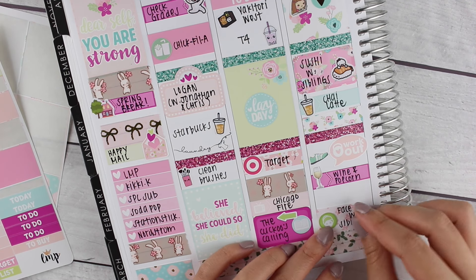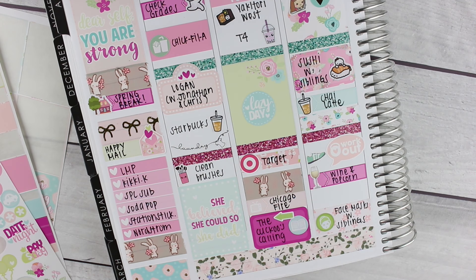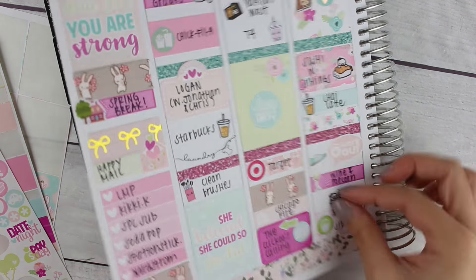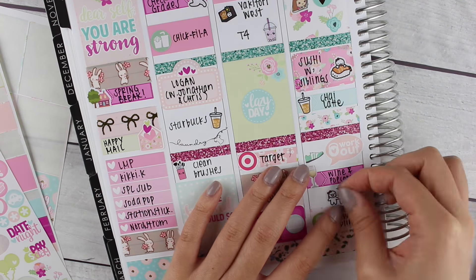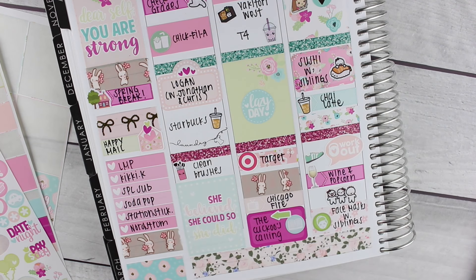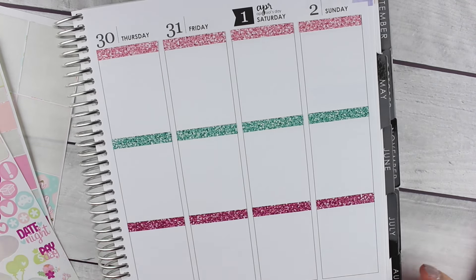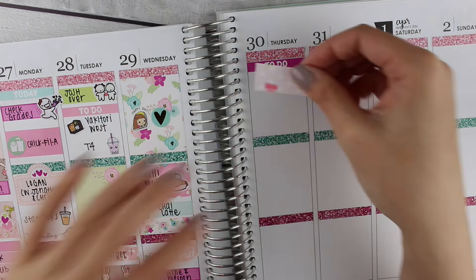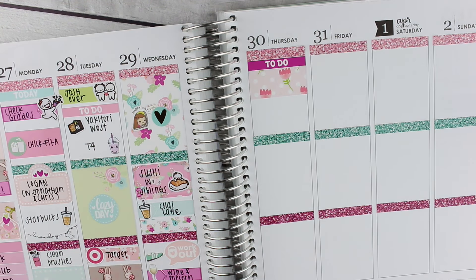My sister and I had some wine and popcorn in the evening — the wine sticker is from Little Paper Prince — and then we did face masks. I don't have a sibling sticker, so I did some sticker surgery with the munchkins to make two girl munchkins and one boy munchkin to mark my siblings, because I have a twin sister and a little brother.